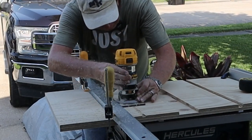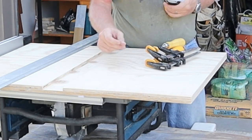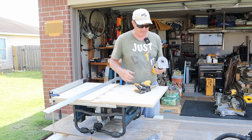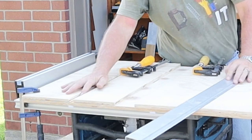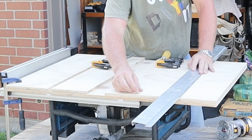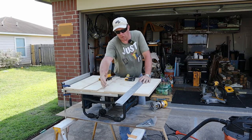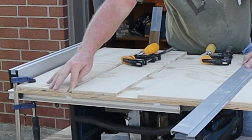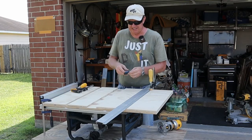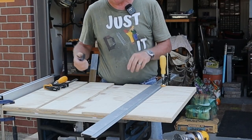I've got to have slots in the table for the T-track to go in so the T-bolts can accept the hold-downs. I don't have a dado stack, so I'm going to use a router. I need a slot three-quarters of an inch wide and three-eighths of an inch deep. I've got a half-inch mortising bit, so I need to make two passes to get three-quarters of an inch wide and two passes to get the full depth. There's nothing magical about where I set these grooves — the biggest thing is making sure when the hold-down is turned it won't interfere with the blade.